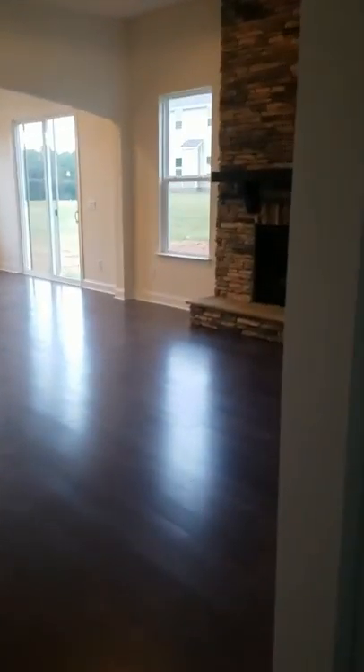Here's the laundry room and that's looking good. And then we're gonna go upstairs now.